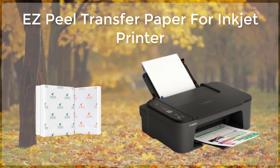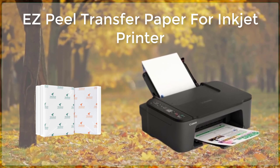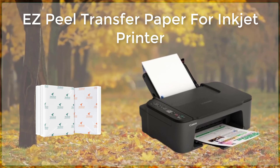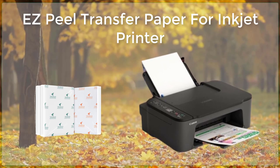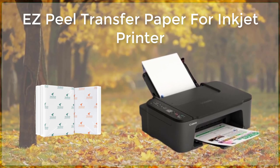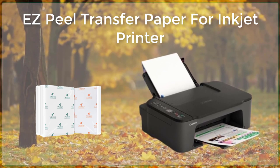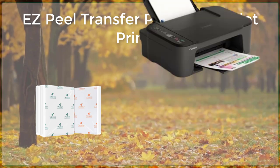One of the most unique features of Espeal transfer paper is the ease of peeling off the backing paper. It's formulated to release the transfer paper from the backing easily, leaving behind a clean and crisp image. This is especially beneficial for users who want to create multiple transfers in a short amount of time.